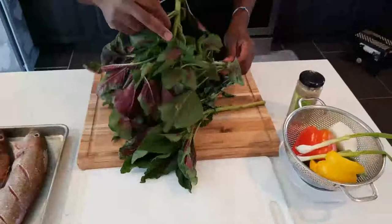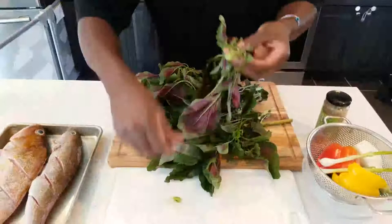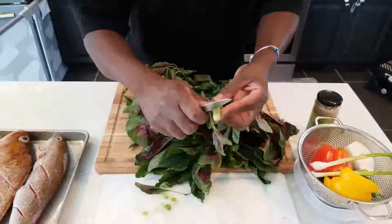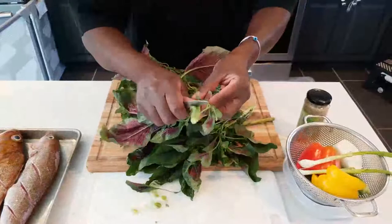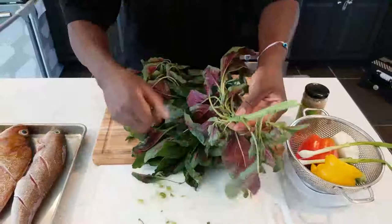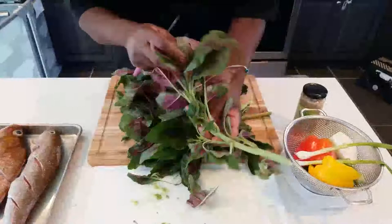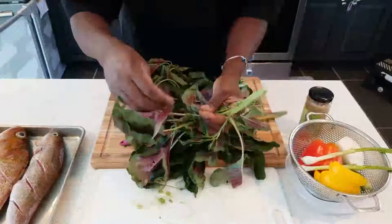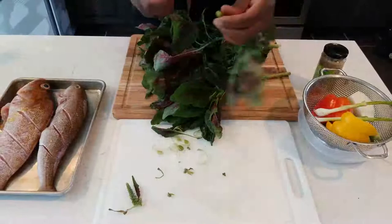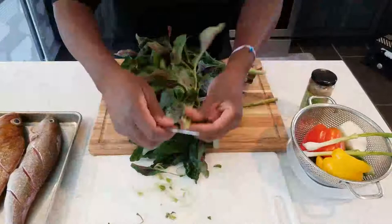Let me show you how to clean callaloo — it's not hard. It's similar to cleaning celery; you go in between the stalks. Remove any little buds or seed pods. You can actually save those seeds and plant them to grow callaloo if you live somewhere with the right climate.